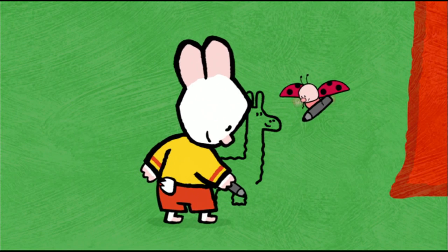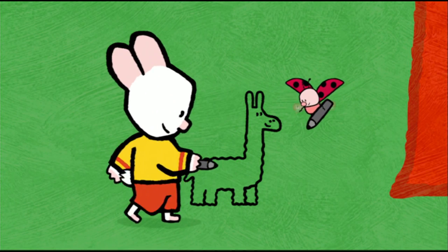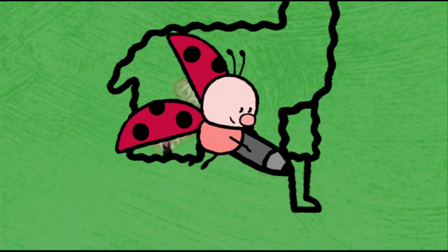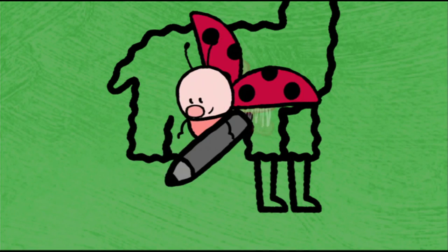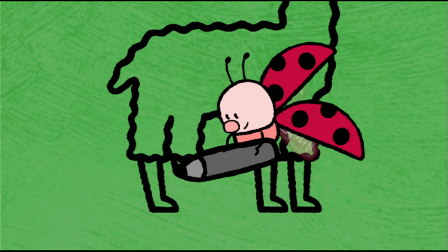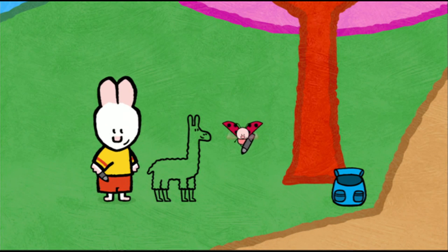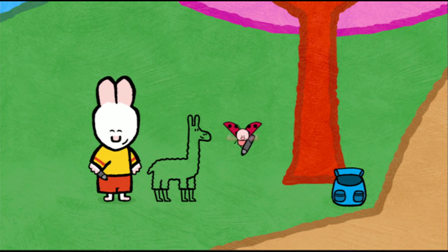And the top of his front legs. And I add the bottom of his legs in front and behind. Well done, Yoko! So now, all that's left to do is colour it in.